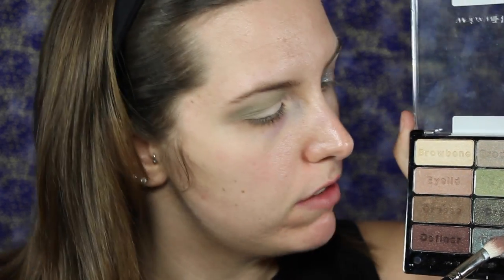Next we are going in with this shade right here — it is the definer shade; these don't have names. This is very similar to MAC's Blue Brown pigment. This is a MAC 217 brush and we're just going to take that and put it all over our lid.